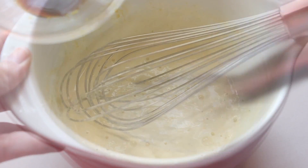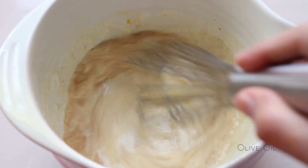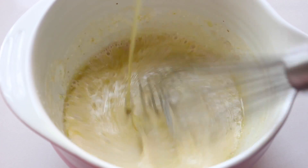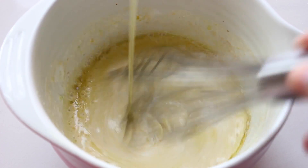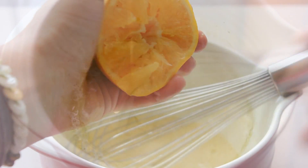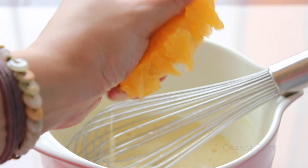Using an Avalon whisk, mix well all the ingredients. Now add the vanilla and the olive oil. Now add a little bit of orange juice.